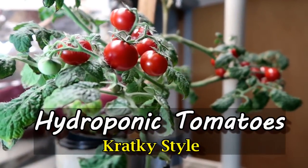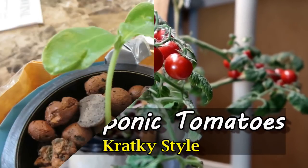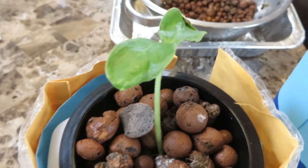I have a video on how I did this for my hydroponic tomato plants. I used the same method and discovered the same problem. Ultimately these mason jars were too small for the cucumber plant.